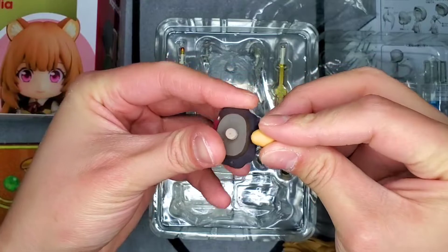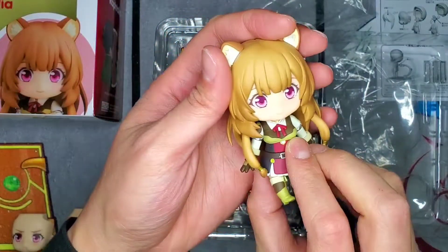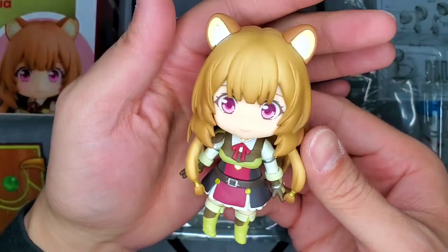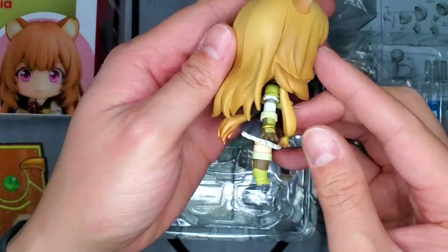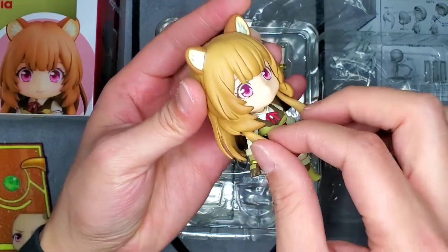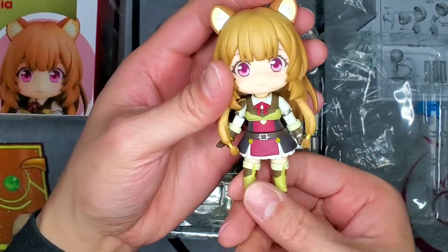Plastic is all off, let's go ahead and just get a good look at the figure. This is extremely well painted — I don't see any flaws on it. Got her little raccoon ears, the hair sculpt looks really, really nice. These little pigtails in the front are actually on a swivel, so that's pretty interesting. You could make some kind of pose with it, and I think that's a really nice addition.